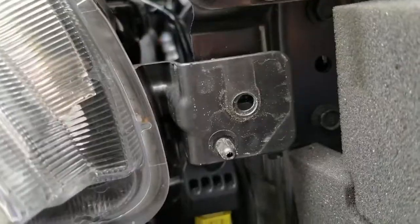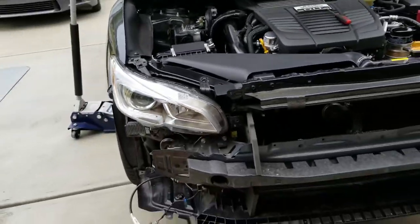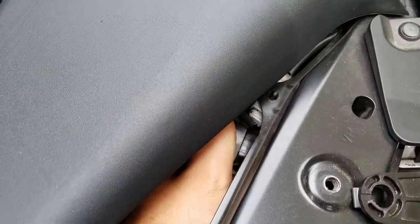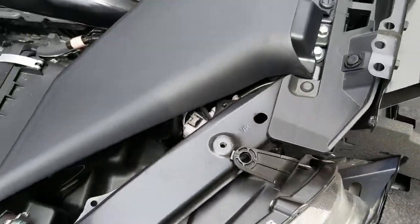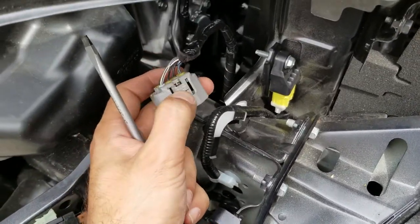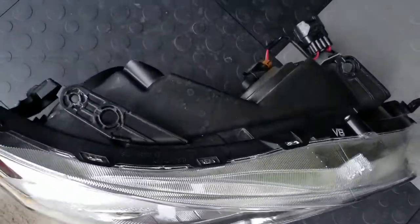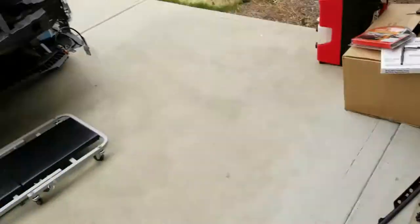Just looking at it right now, it looks like that piece just slid in there and there's nothing else holding it. So I should be able to just remove it after I unplug the bulbs. This one's coming out to be quite a pain, but I think I'm gonna try to do this with a screwdriver to remove that one. Just like I expected, you just push on this with a flat head screwdriver and it'll start sliding out and just pops out. There's no other wiring — all the rest of the wiring comes out with the headlamp assembly right here.